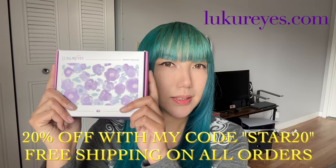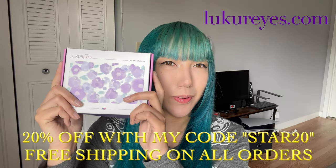Hey Starling! Today I'm going to be trying on these contact lenses that I received from Lucre Eyes. I'd like to also thank them for sending me these.